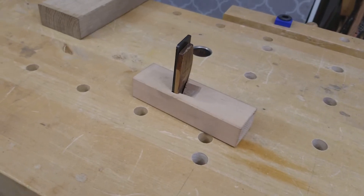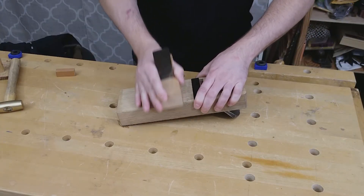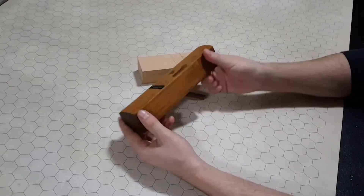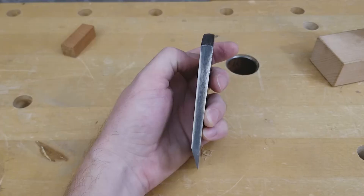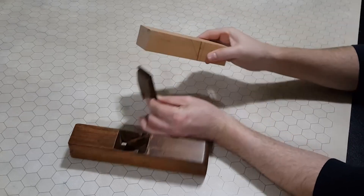This style of plane works well on highly figured wood and on wood with irregular grain patterns. I will use it primarily for tuning up the bottom of my larger kana. I decided to use the blade from an old coopering plane and a chunk of beech wood slightly wider than the blade. The Japanese blades are tapered and wedge into the plane body, but this blade is flat so I'll need to add a wooden wedge.